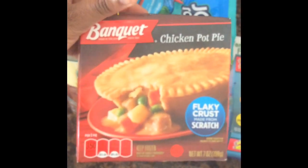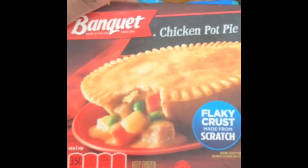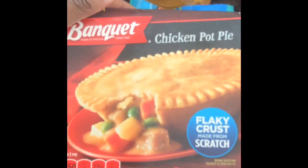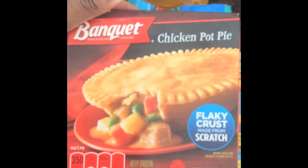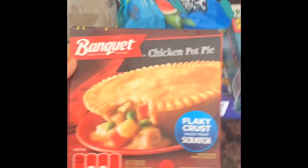Next I got this chicken pot pie. I had the turkey one before and it was good, so I went back and got the chicken one. This pie is 350 calories if you eat the whole thing. Usually I don't eat the end crust because it's hard — I eat the inside filling. As you can see, I got two of those.